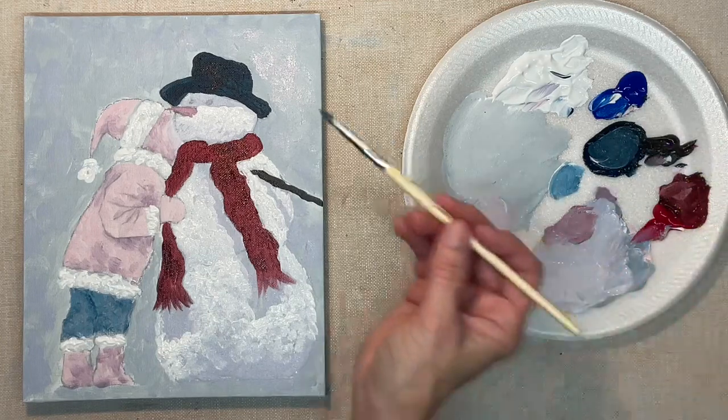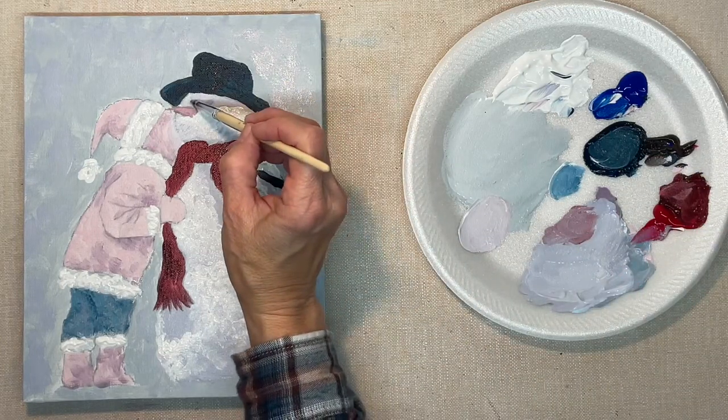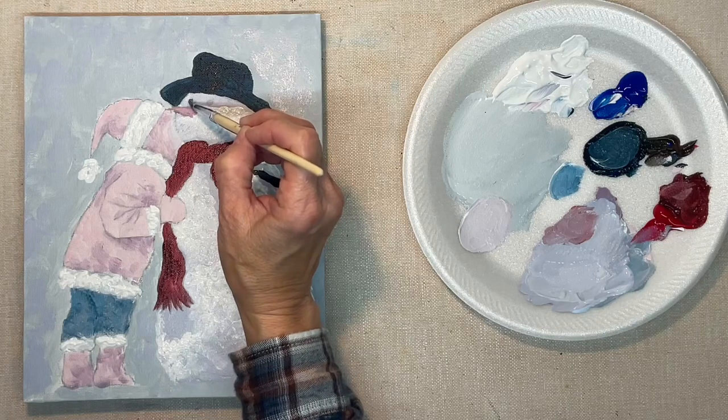I hope all these shadows make sense to you, because that's what makes a painting look three-dimensional — the shading. Now I'm using a pointed round brush for the eyes and the mouth.